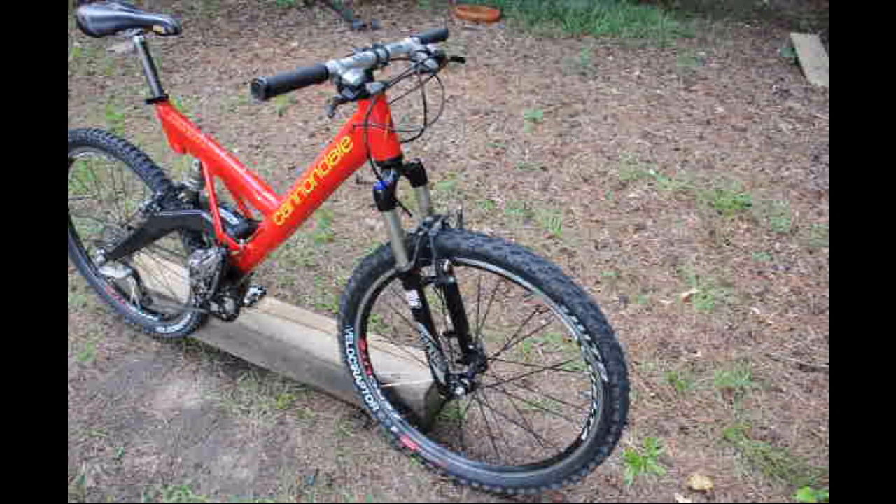Once the adapter was in, it really improved the handling of the bike — going from 50 millimeters, which was the original HeadShox with no rebound, to 100 millimeters with rebound adjustment and preload adjustment. The Cannondale did have preload. It made a big difference, but it's still an older bike.